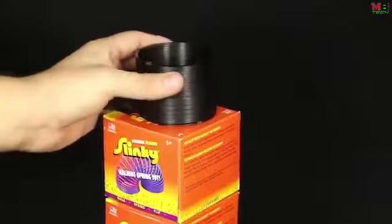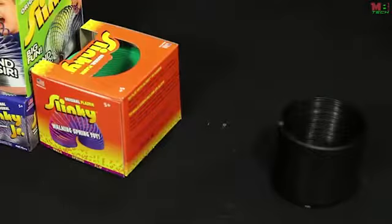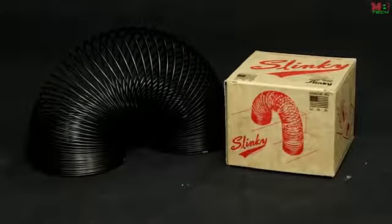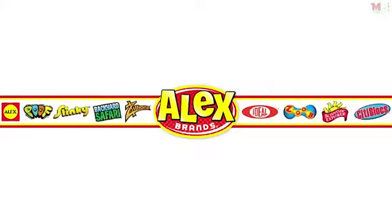This toy is bound to make you smile as you watch it walk down the stairs and come alive in your hands. Slinky is made in the United States and has over 300 million sold worldwide to date. The Collector's Edition Slinky is recommended for ages 5 and older. Slinky is a member of the Alex Brands family.